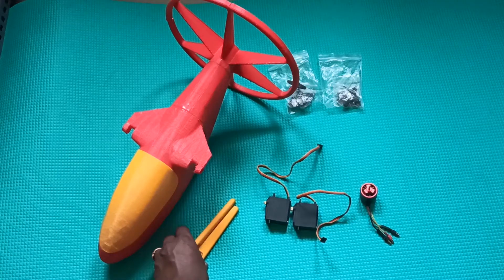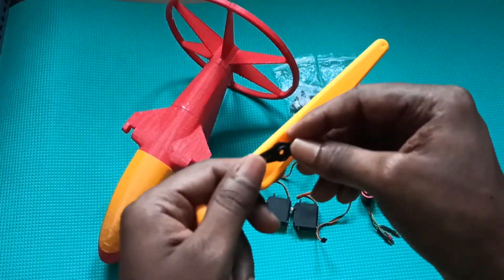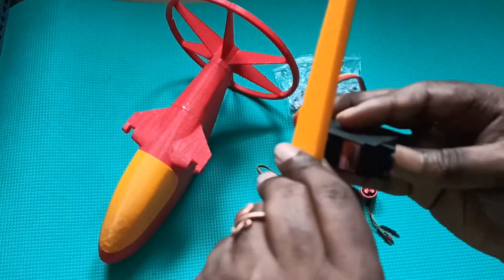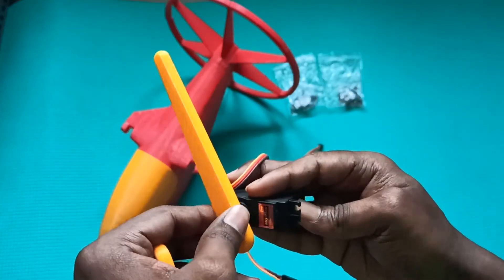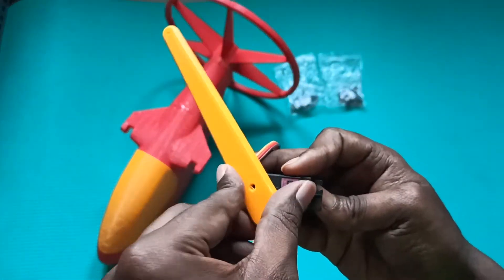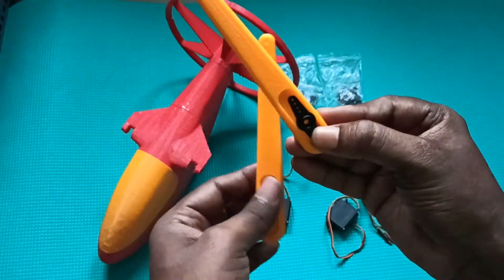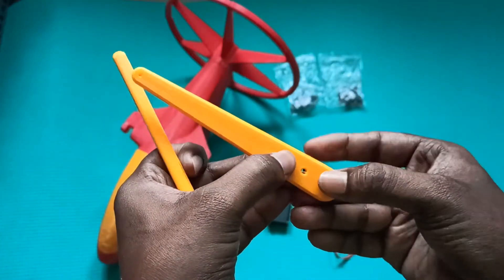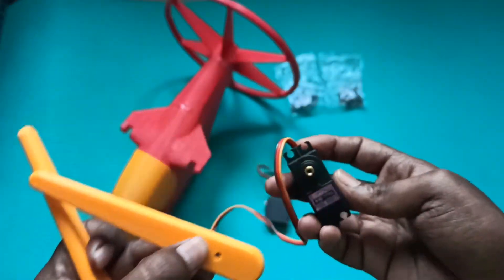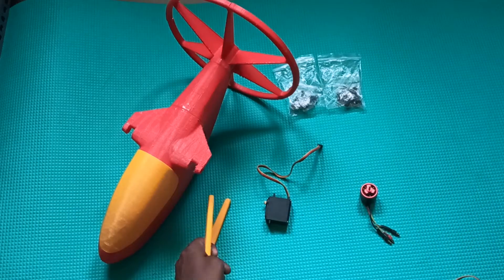Now we need to install the servo horn. Glue it, then this will be attached to the servo. The servo horn will help to move this. First what we need to do is place this horn here and here — on both places we need to place this horn so that we can mount through this hole. So now I will install the servos on the paramotor.